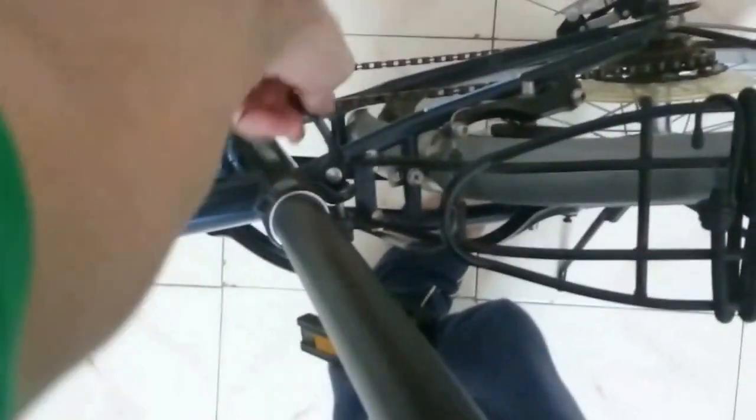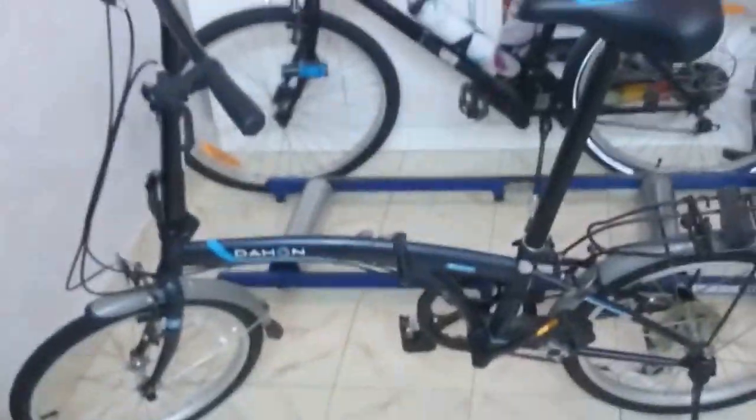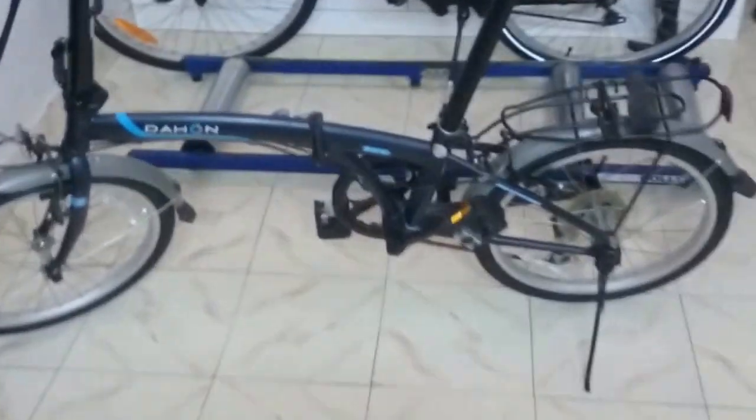We did ride the cycle outside for a few kilometers and it soaks up the road really well. It's heavy, which is a disadvantage of steel, but the advantage of steel is that it really improves the ride quality. Nothing really rides like a steel bike. Both the frame and the fork are steel.